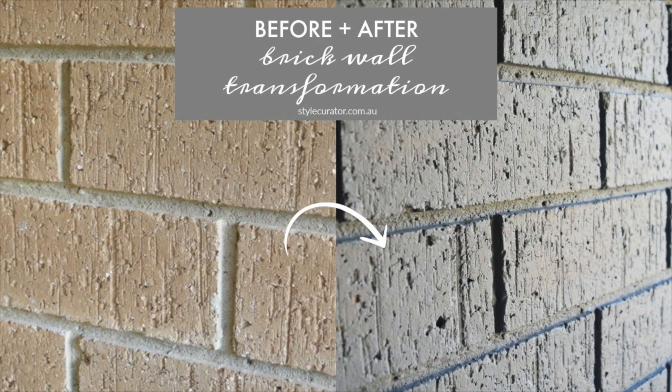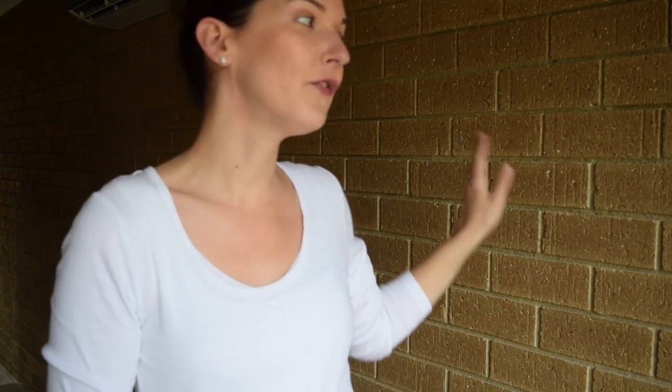Hi guys, I'm here at Bonnie's house. She's just bought a new property which is very original 80s, and over the coming months we are going to be tackling every nook and cranny of this home to turn it into a really modern, bright, light, lovely, kind of Scandi feeling home. One of the first things we're going to tackle is this internal brick wall.